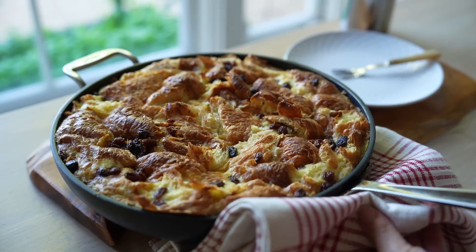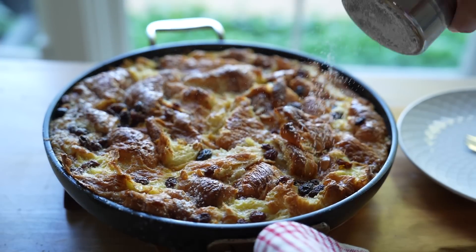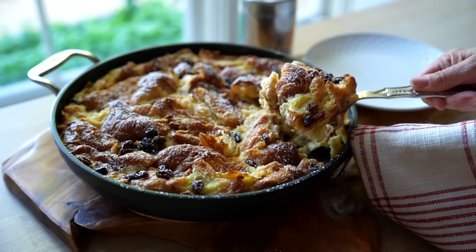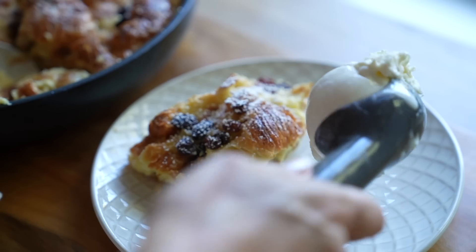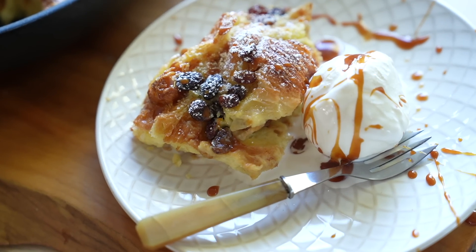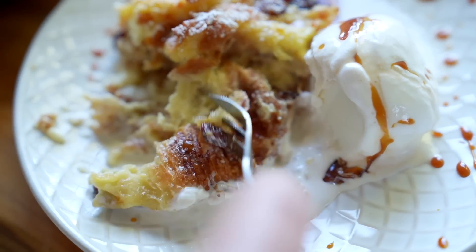When it comes out of the oven, you can serve it oven to table. I like to dust it with a little bit of powdered sugar — this is a very casual dessert that you can really just spoon out. You don't need to worry about perfect little squares. Top it with some vanilla ice cream and a drizzle of that caramel sauce, and you will have one fantastic cold-weather dessert.